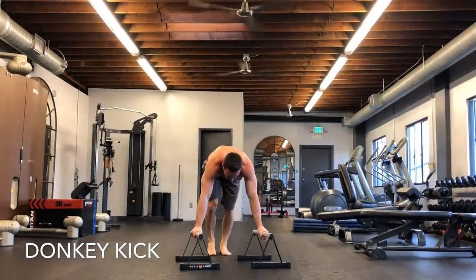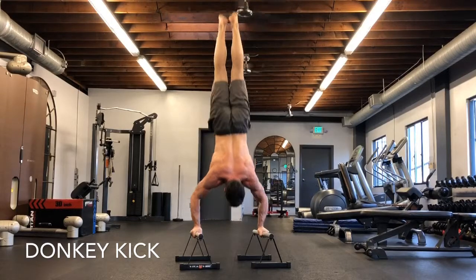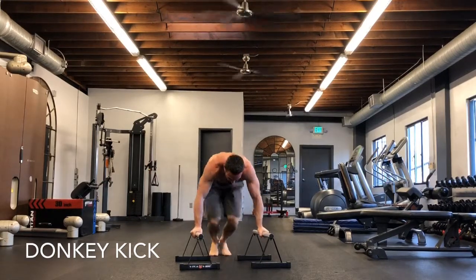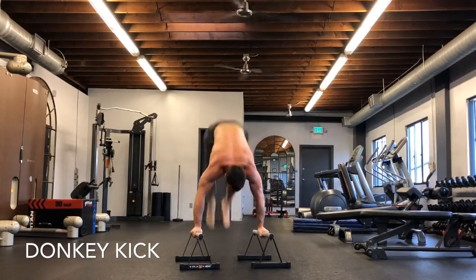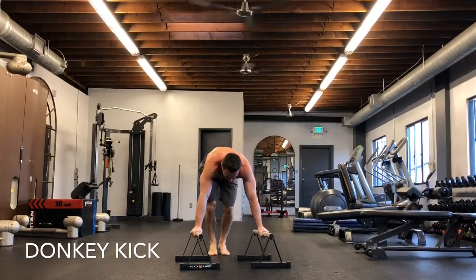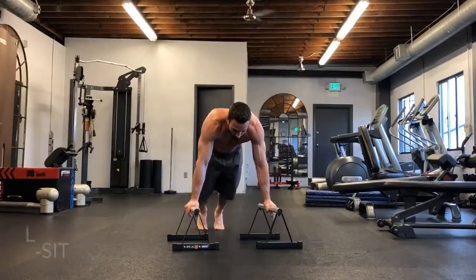This P-bar workout is going to help you achieve an L-sit to bent arm press or L-sit handstands. The first exercise is a donkey kick with a negative. You're going to kick up into a handstand, squeeze your feet together, point your toes, squeeze your butt, and then lower down slowly. All these exercises are designed to help you achieve the L-sit to bent arm handstand or bent arm press.